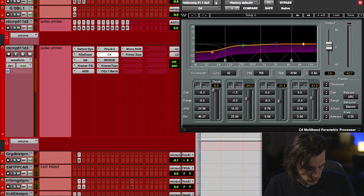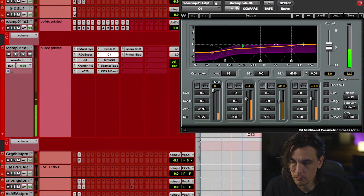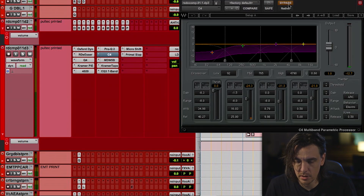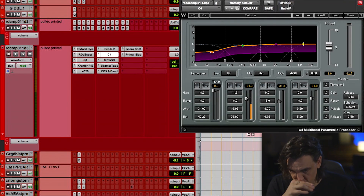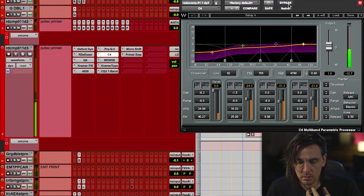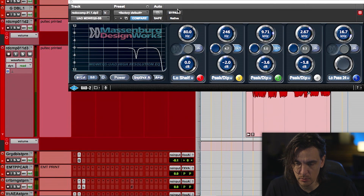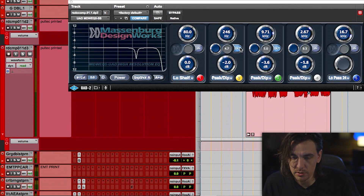C4 is amazing on vocals. It's doing good work here. I took out the air — I didn't want it on this one — and did another notch. This one's really good because you don't really get many artifacts when you pull out stuff with it. Just kept smoothing things out.